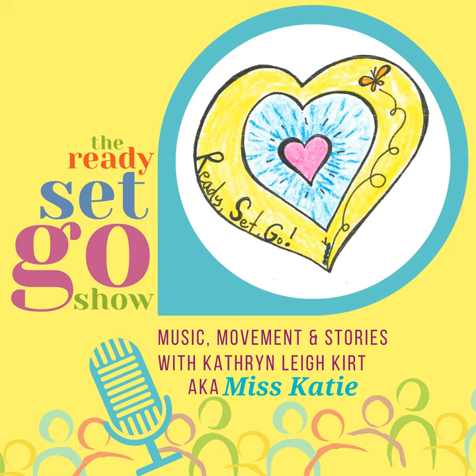Now sit back, relax, off we go. Sit back and relax, off we go. It's a special time, one of the best times of the day. It's time to listen, listen to a story. Hooray!